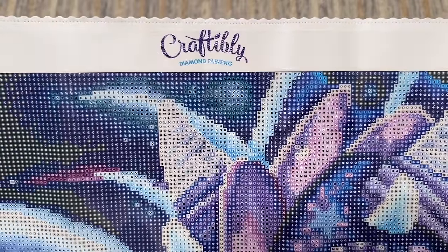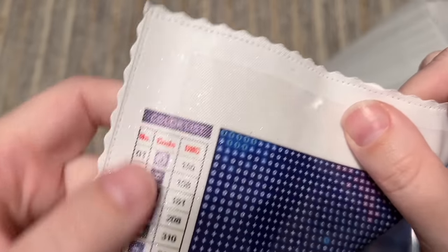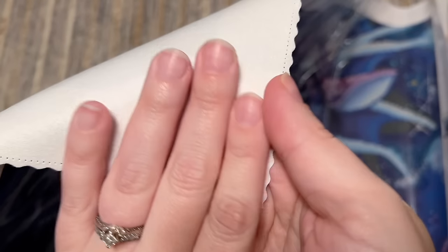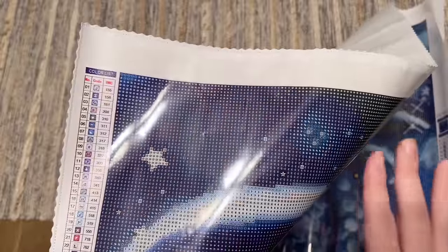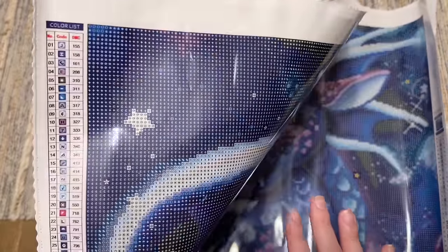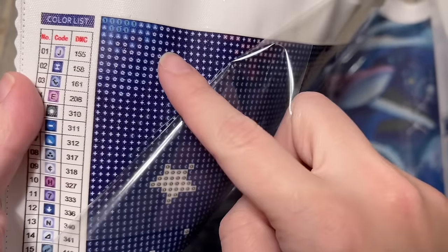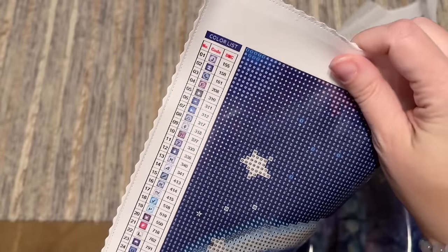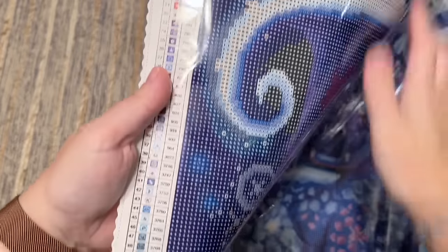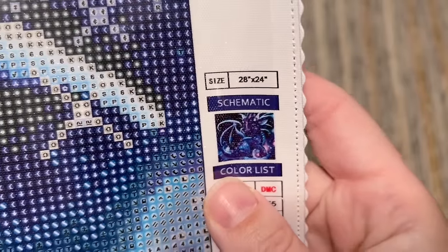Let me take you on a tour of the canvas features. We have the Craftably Diamond Painting logo at the top, finished and scalloped edges so you shouldn't have to worry about fraying, and that soft short lint-backed canvas. It lays flat nicely, especially once diamonds are on it. They use a thicker plastic cover and poured glue that is really sticky — I have not had trouble with diamonds falling off my Craftably canvases. The color list of all 67 colors is at the top left and also at the bottom right, along with a thumbnail of the original artwork and the size.